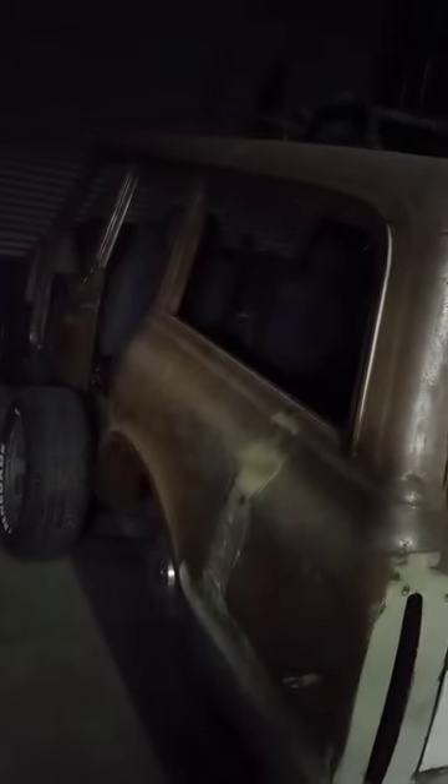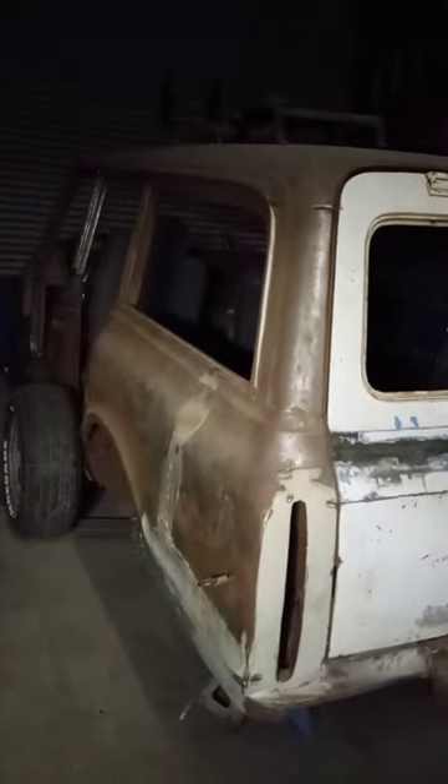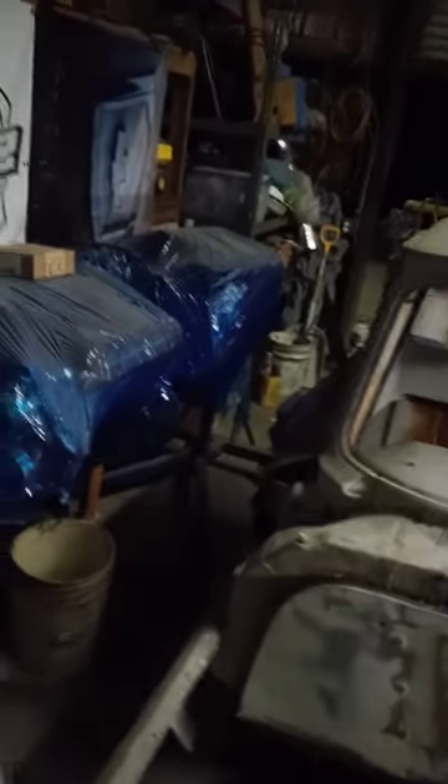We're also working on this — it's a '67 Tahoe. It was originally a Suburban, shortened down to a C10 Crew Cab. I'm not going to show too much of this because we've got some stuff — it's kind of a surprise. We'll be doing videos on it, and when we release it on Instagram we'll release a video of it. This one will also be getting an LS — an LS3 6.0, and it is going to be turboed.